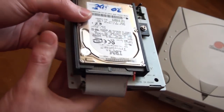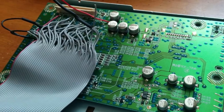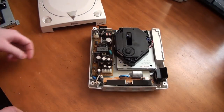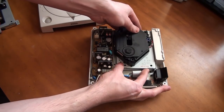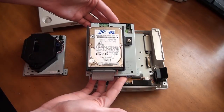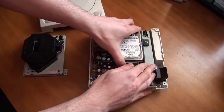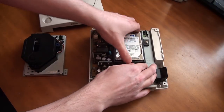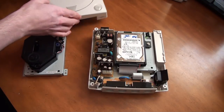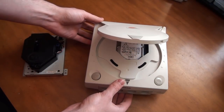Basically, instead of soldering the IDE cable to the Dreamcast motherboard, I soldered it to the GD-ROM board. This makes the Dreamcast hard drive adapter removable, so I can take it out of one Dreamcast and put it into another. Mainly I wanted it to look really clean — it basically looks like it could have been made by Sega. All you have to do is remove the GD-ROM drive, plug this in, put the screws back in, and there you go.